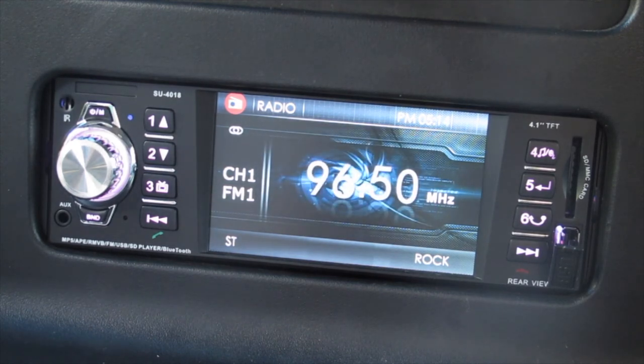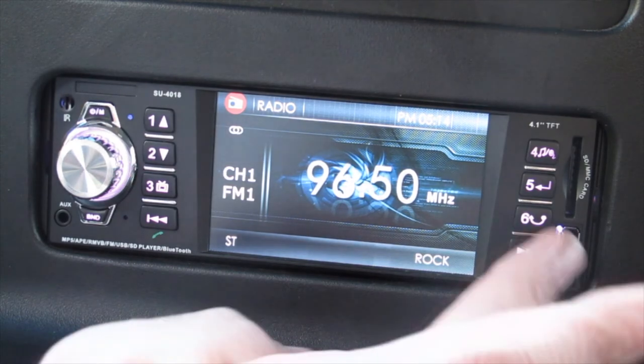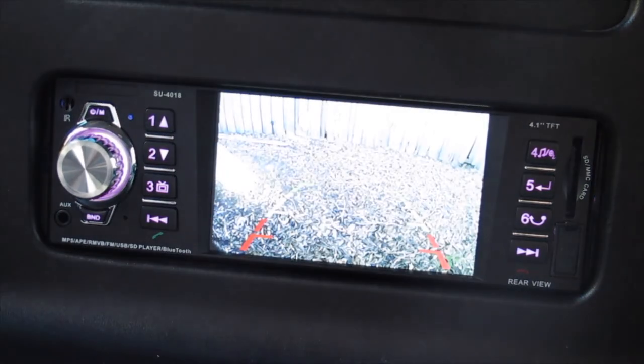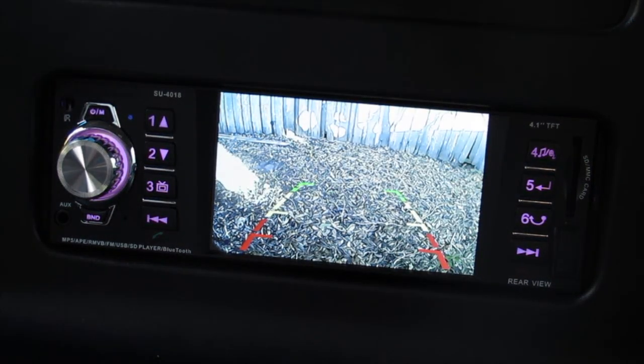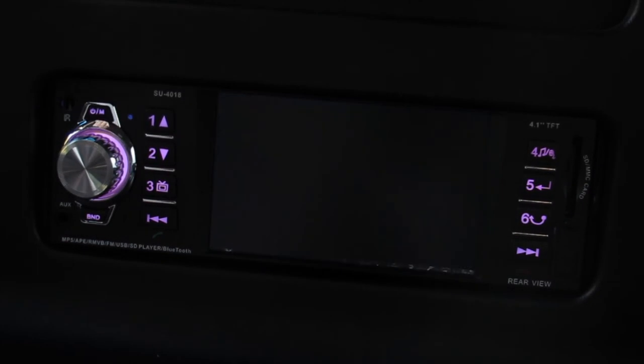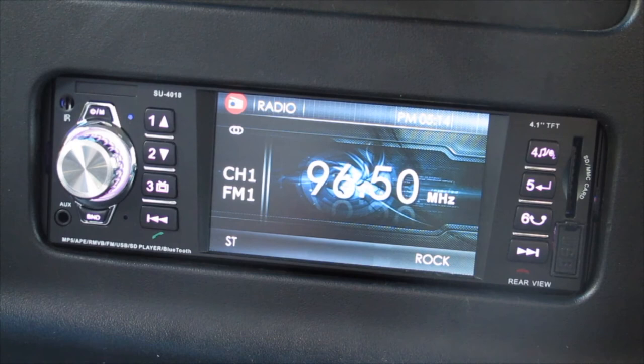What's also nice is I have wired this to use the rear camera. All you have to do is put the car into reverse and it switches over — and there's the camera in the back of the car. It's automatic — you don't have to hit a button, it just knows you're in reverse and switches into it.